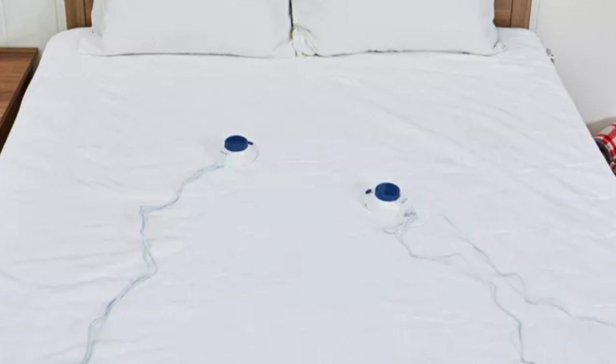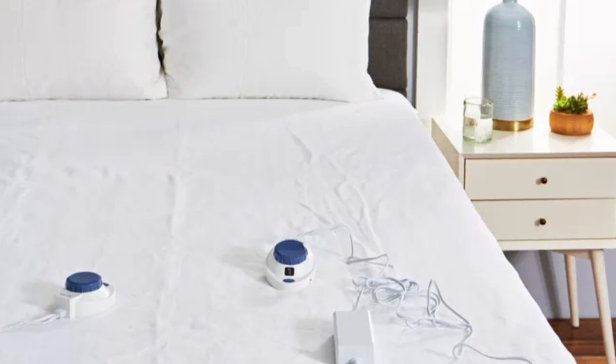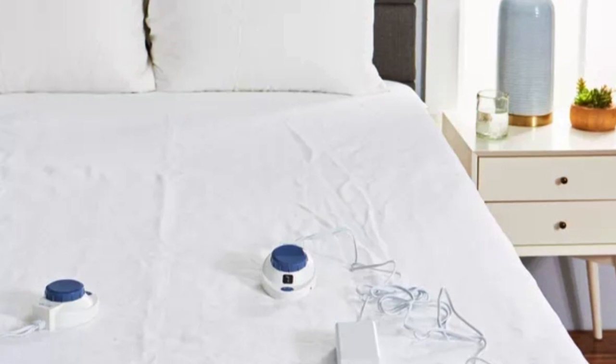It offers 10 heat settings and dual heating zones. Keep in mind, it isn't machine washable or water resistant.